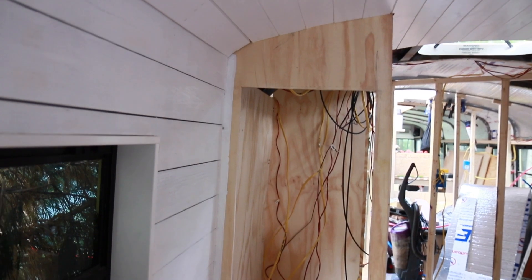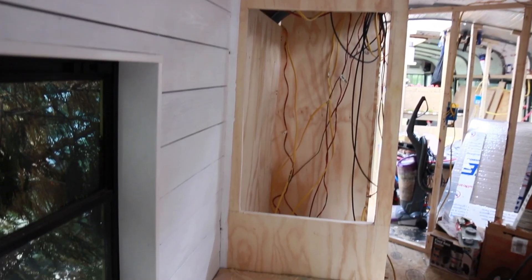Hey you guys! So today's project on Honey is a bit of a fun one — Scott is building the TV box that he brilliantly came up with, and we're really excited to see this project come to life.